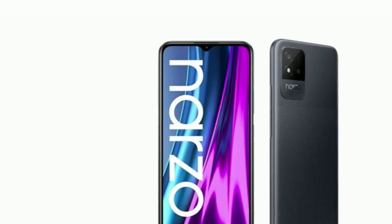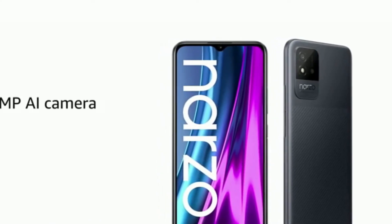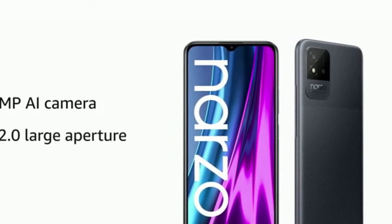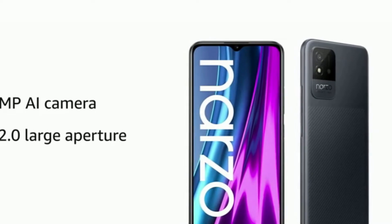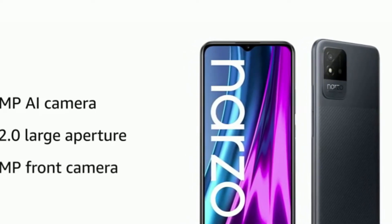Capture your life's memorable moments with the high-resolution 8MP AI camera of the Realme Narzo 50i. It comes with an f/2.0 large aperture that catches more light for better picture quality. It also has a 5MP front camera.